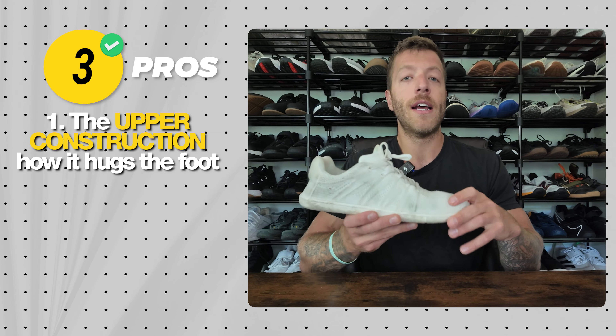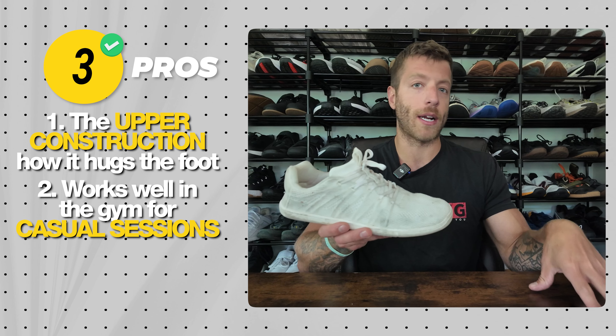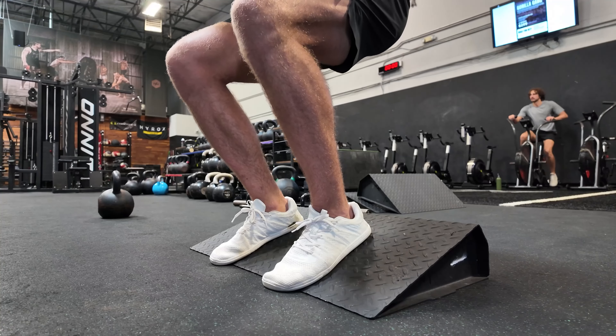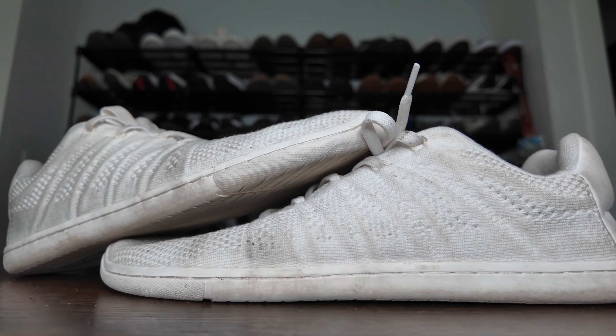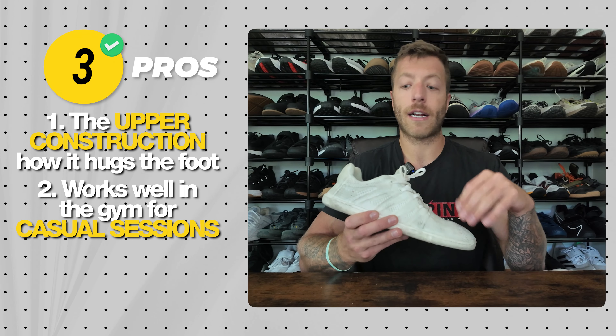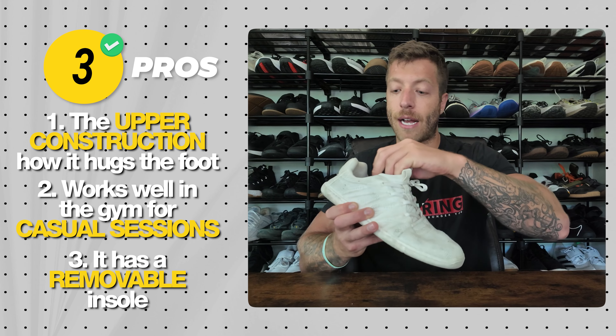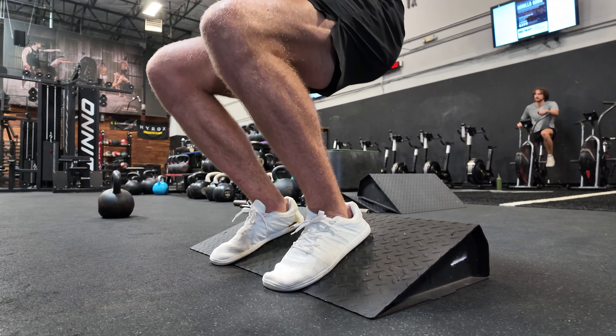The second pro is it works decently well in the gym for casual strength sessions and cross training. If you're doing a hotel workout or some hypertrophy work on the road, this is a great option. Third, you can remove the insole to get even closer to the ground. For lifting I'll take the insole out for more ground feel, then put it back in for walking around, giving a bit of range regarding cushion.